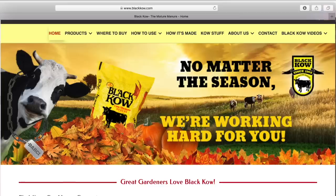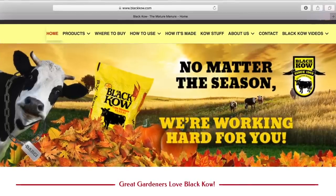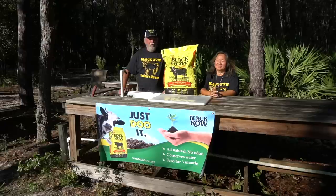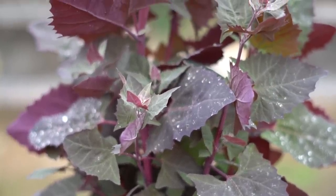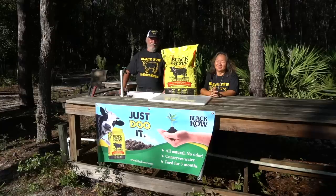Today's video is sponsored by Black Gold Compost Company. We want to thank the good people over at Black Gold for their generous donation of all this black cow compost that we're using in our video today. Thank you for sponsoring our channel.